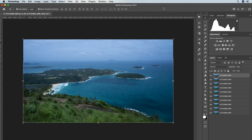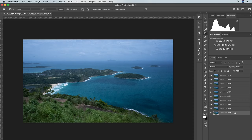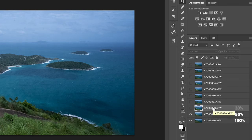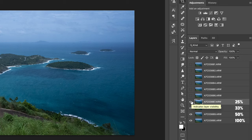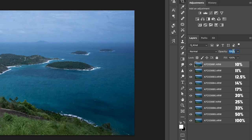To blend them together you do need Photoshop and it's really easy. The first way is to bring the images into Photoshop as layers in one image, auto-align them, and then change the opacity of each layer to suit. This works best if you keep the bottom layer at 100%, the next layer at 50%, the third at 33%, the fourth at 25%, the fifth at 20%, the sixth at 17%, the seventh at 14%, the eighth at 12.5%, the ninth at 11%, and the tenth layer at 10%.